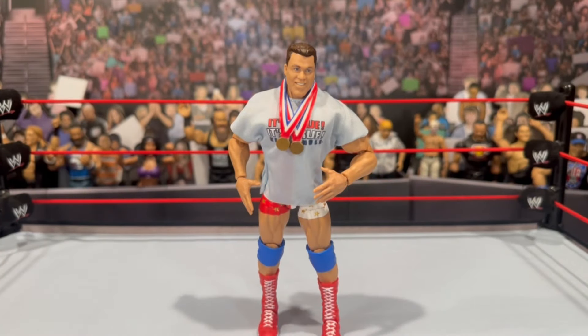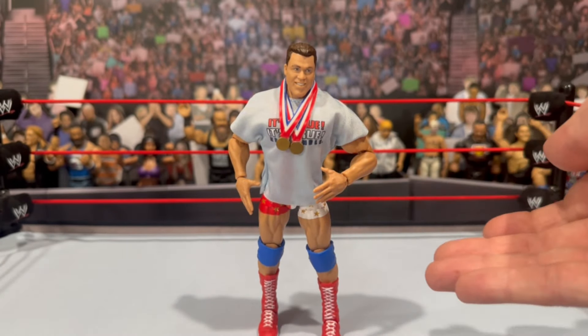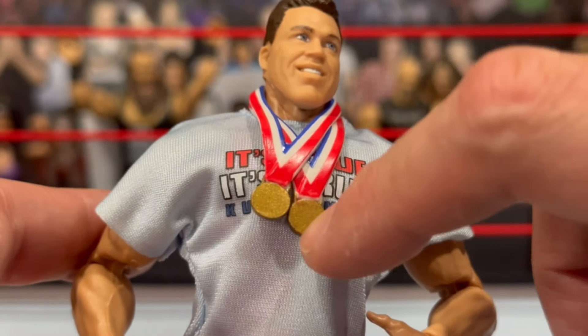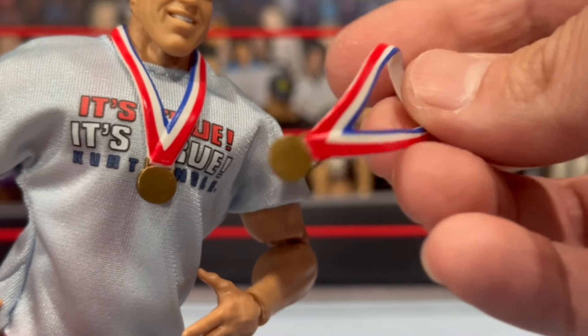Let's take a look at the accessories included with Kurt Angle. You will get a set of interchangeable mic and open holding hands — the figure itself comes with the open hands. You also get a set of gold medals. They do have a nice gold finish to them. They are individually separate — not molded together — so you can take one off and leave one on if you want to use them for figure photography.